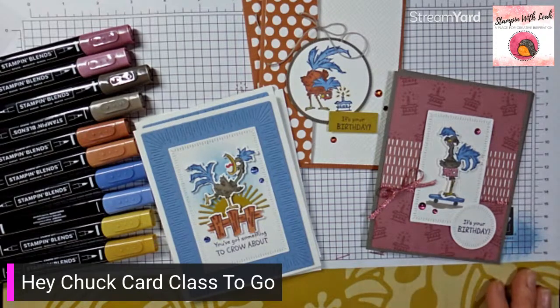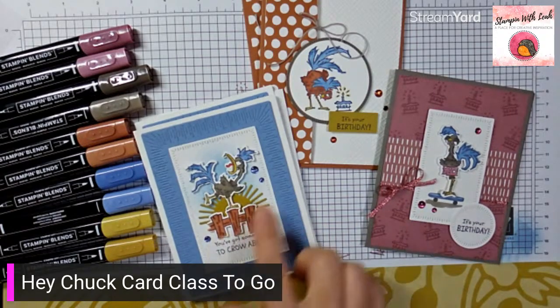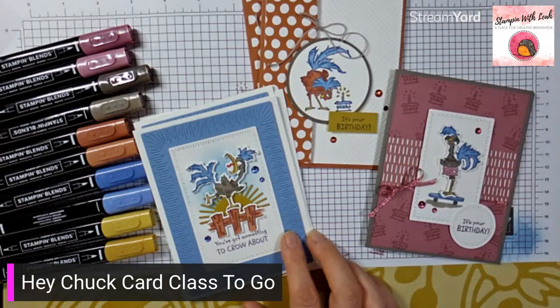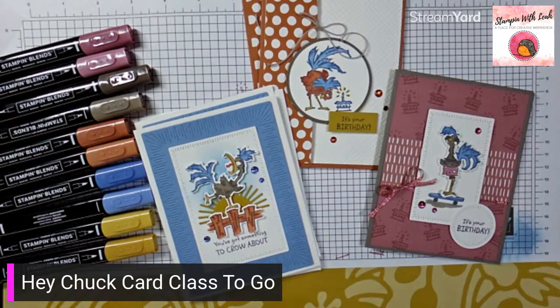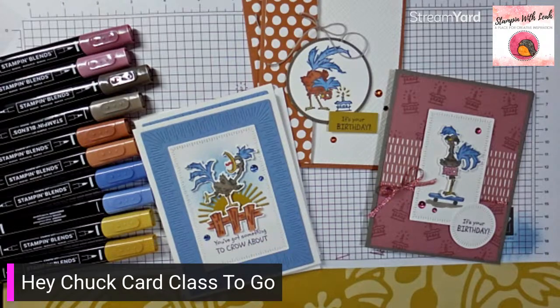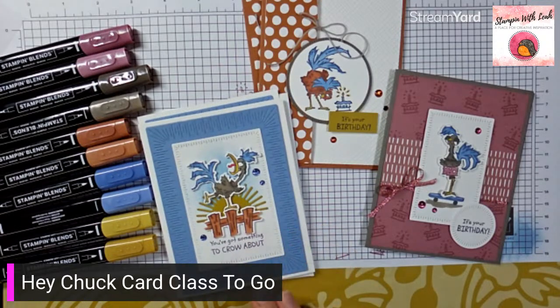For $70 you also get a pack of the in color dots. These in color dots — I have a bunch coming because I'm a bit obsessed — but they are on low inventory, so definitely place your orders soon if you want to get your hands on those. The boho blue is so beautiful — I also have the little mini stamp and cut emboss machine in that color.